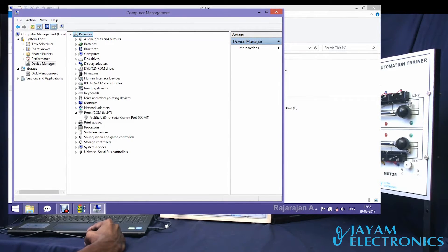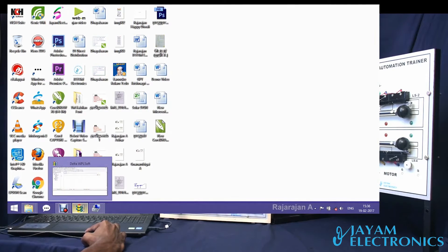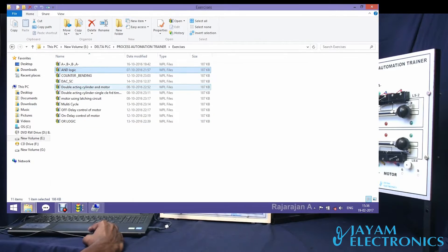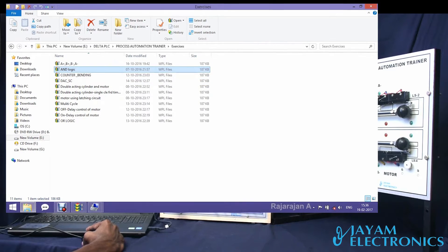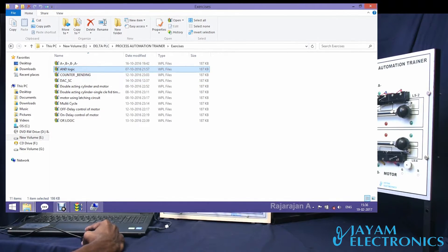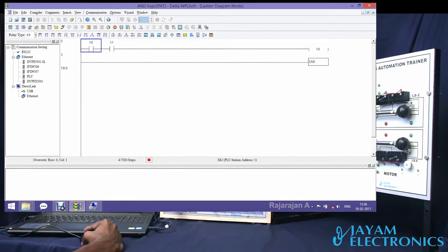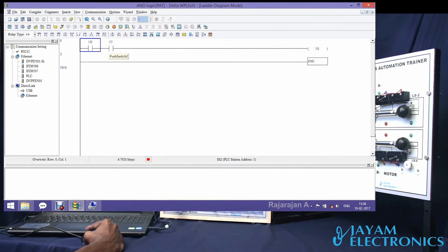Now we need to connect the communication folder in COM4. We need to minimize the device manager. We need to copy the process automation trainer and do the 9 experiments. First, AND logic — we will use 2 switches and a DC motor. At the same time, if the output is high, the DC motor runs.